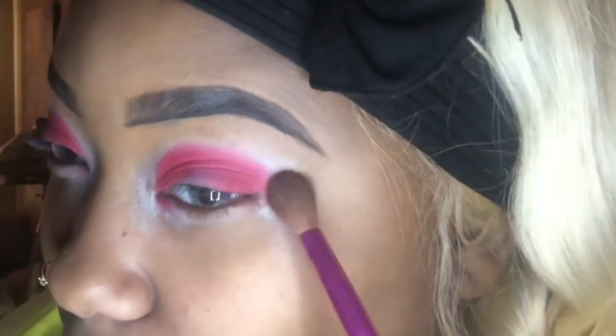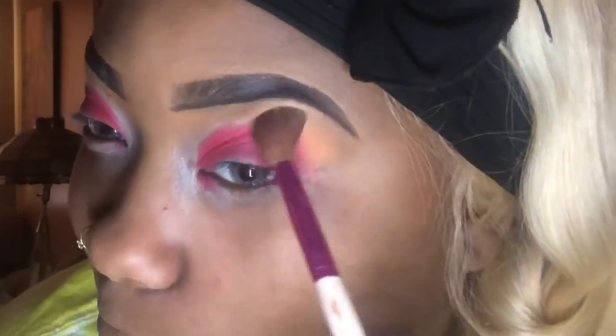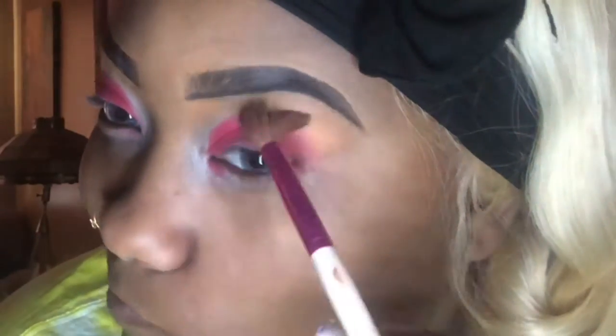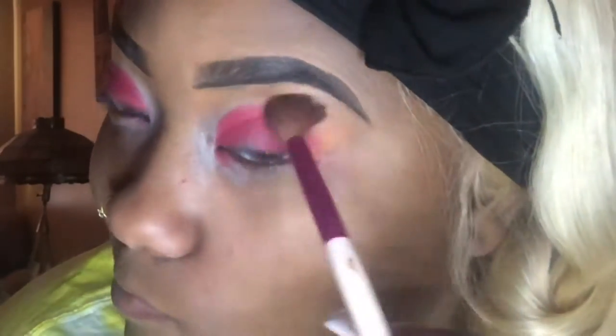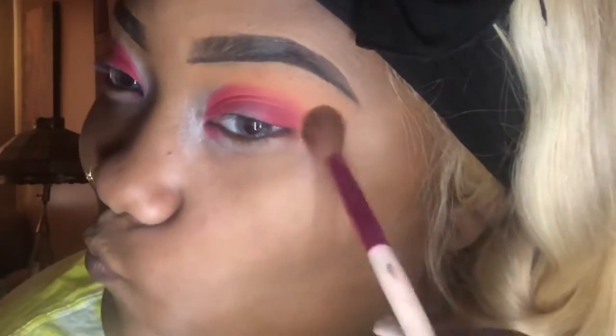Once both eyes are completely packed with the red, we're going to go in with the orange shade and put that right on top or right in the crease area. We're going to blend that out — make sure it's really in there. Once you begin putting the orange on, it kind of blends the red out itself. So don't mind that I did not blend the red out completely; we're going to use the orange to do that for us.